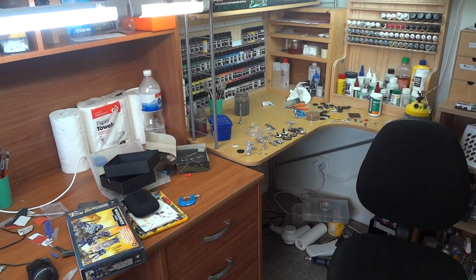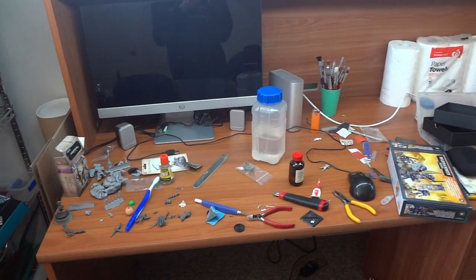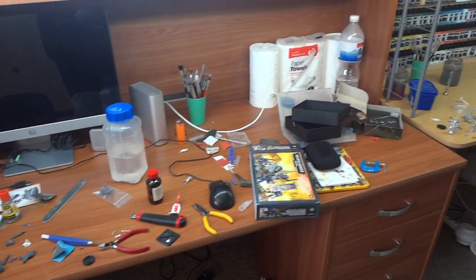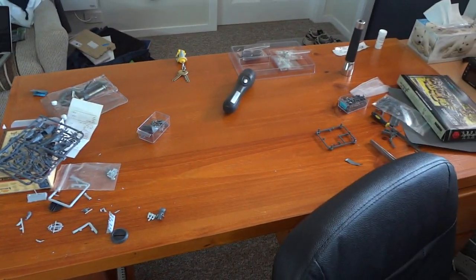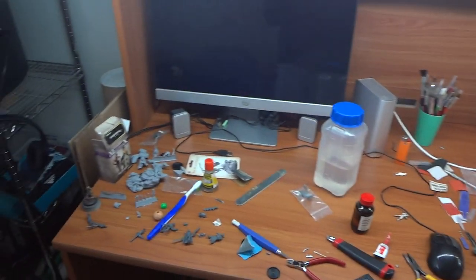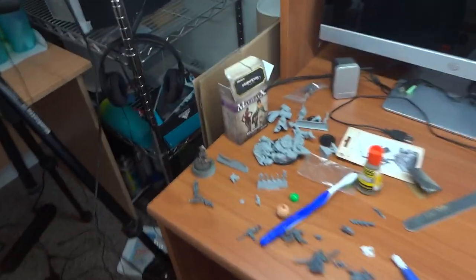Alrighty guys, so here's the bench. It's incredibly messy just because I've had so much work going on. Anyone who knows me knows I'm a very tidy person and normally this entire desk would be completely clear, but unfortunately I've got stuff on the floor because I've got so many commissions going on at the moment. I'm totally overworked, which is another reason I haven't got much content out recently. But anyway, let's jump into things.